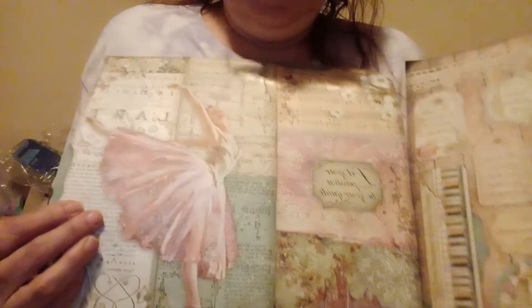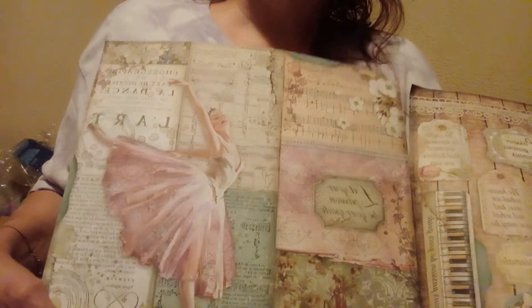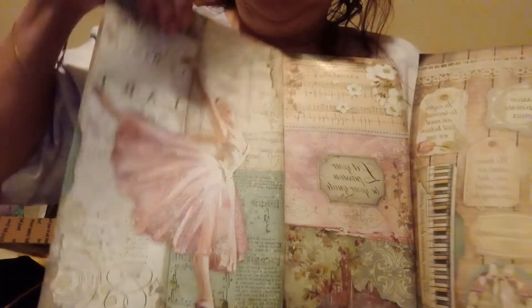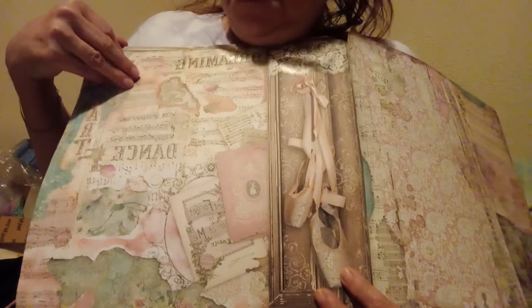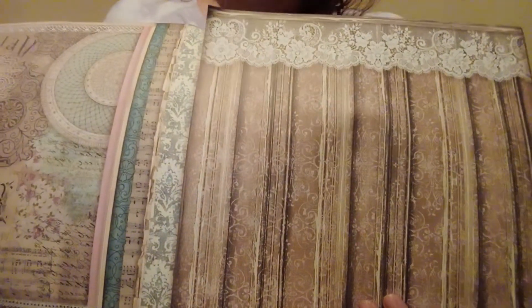'Be passionate — art, love, inspire, create, and dream.' I just thought that was so beautiful. And then here's the other side — it's got the ballerina, and then the ballerina slippers.